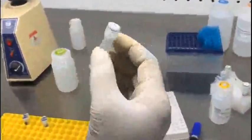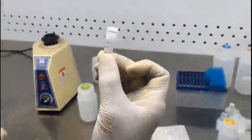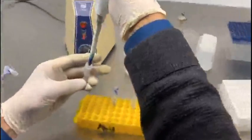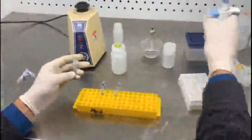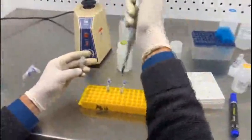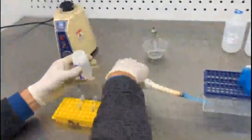Now you have to add 20 microliters of RNase A, which will be responsible for degradation of the RNA contamination in the extracted DNA. After addition of the RNase A, add 400 microliters of 50% ethanol, which is responsible for precipitation of the DNA.